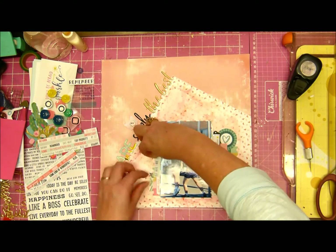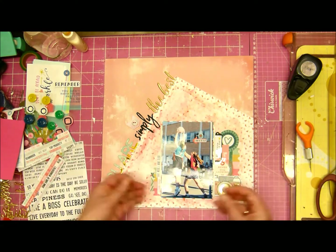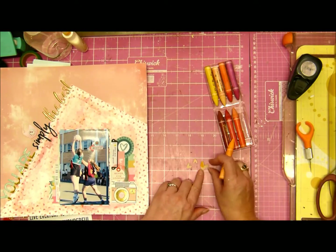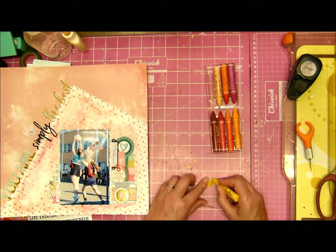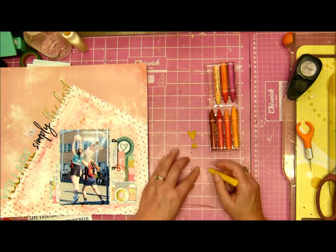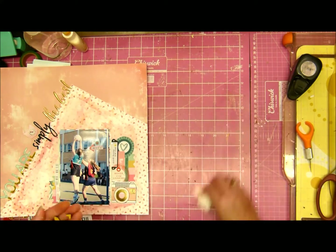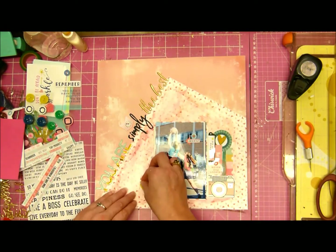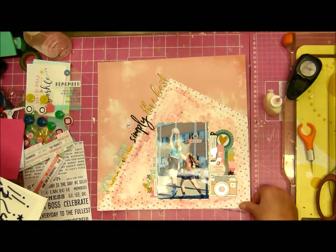I removed the tag from the top left and I think it does look better — it was just too much. Concentrating most of the elements on the bottom half of the layout was a better idea. I brought out the wooden hearts and colored them with the Vicki Boutin art crayons in yellow because I wanted to bring in a bit more color — it was getting a bit matchy-matchy with the teal and orange. I like to keep my space clean, so I glued those down.